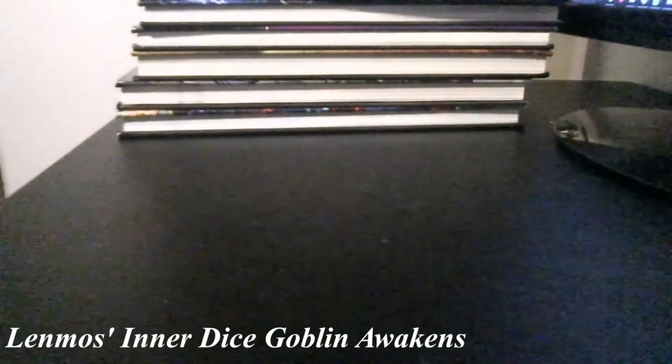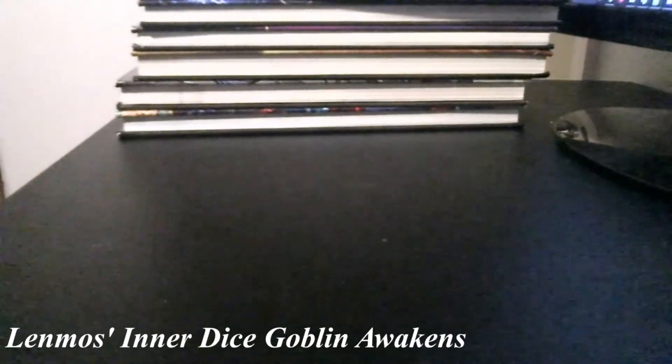With my pile of books that's quite tall — I would give you the angle for my camera, but I'm not that good at geometry. Let's take a step back. So now I'm going to go over my dice collection. My dice collection isn't anywhere near as big as my book collection, but here we go.